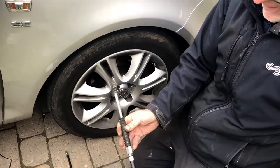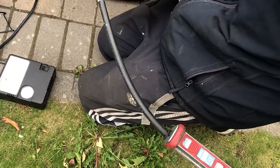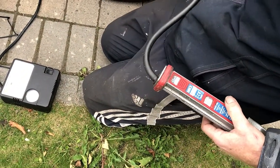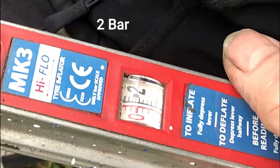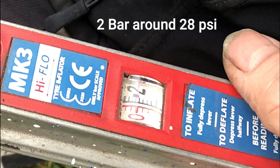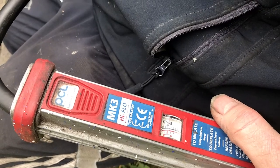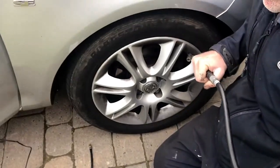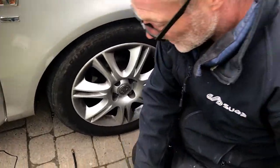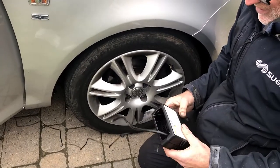I've got my tyre inflator here — we're using my compressor air. We're just going to see what the reading says on this. And that's 2 bar, more or less 28 psi. So it's a couple of psi out. I'll just note that. Which is probably about what you'd expect for what it is — it'll do the job for blowing the tyre up.